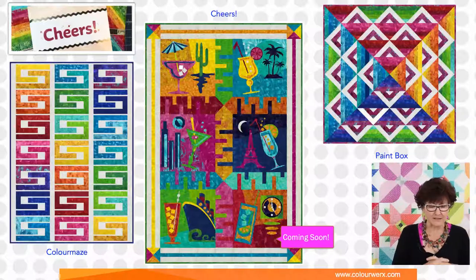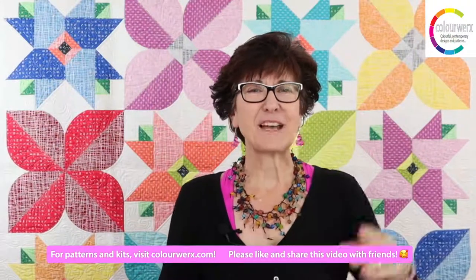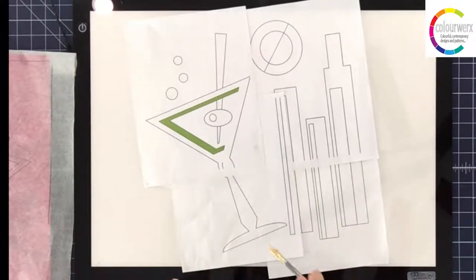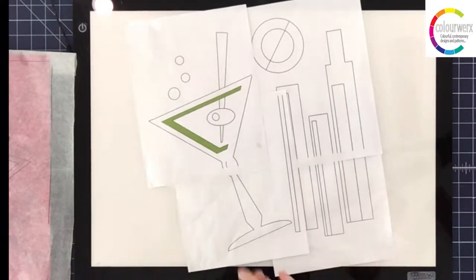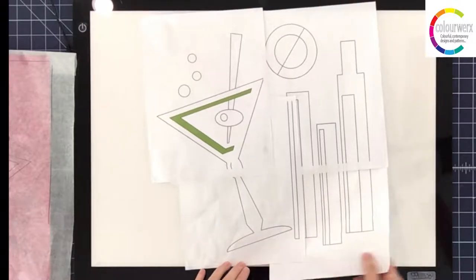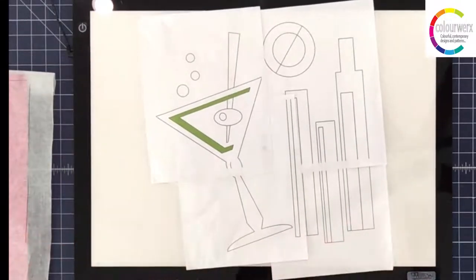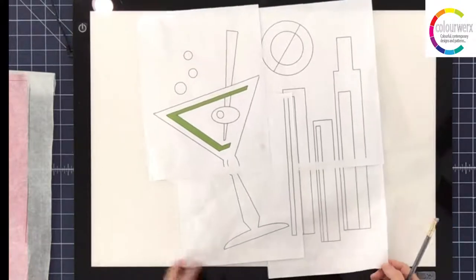If you're ready, let's start the tutorial on prepping applique shapes. I'm at the overhead camera now. What you're looking at is my working pattern — this is Block 3, the martini glass of our Cheers pattern. I thought this would be a great one to use for talking about prepping applique shapes, coming up with a stitching plan, and making overlay sheets.